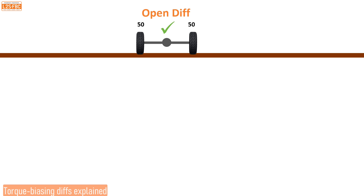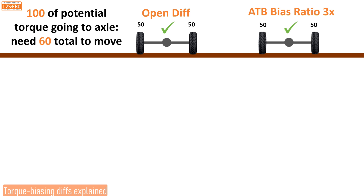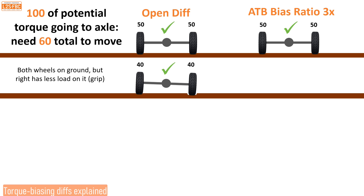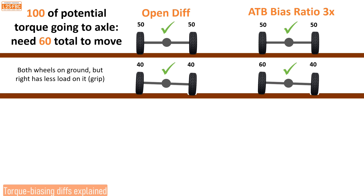Starting with an open diff: 50/50 on left and right, 100 units of torque to the axle, we need 60 to move — so we can move. On flat ground the ATB is exactly the same; it has a bias ratio of 3. Now if we put both wheels on the ground but the right has less load, that wheel can only handle 40 units. Because an open diff always equalises torque, the other wheel can only take 40 too — so only 80 total. But the ATB can bias torque to the other side, giving 60 on the loaded wheel — we can still put as much power to the ground as before, whereas the open diff starts to get limitations.